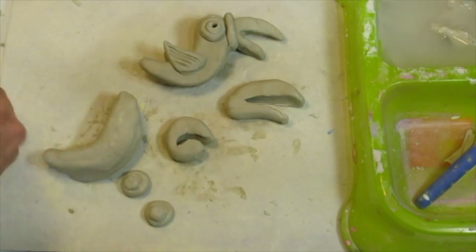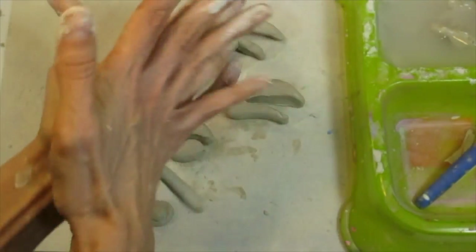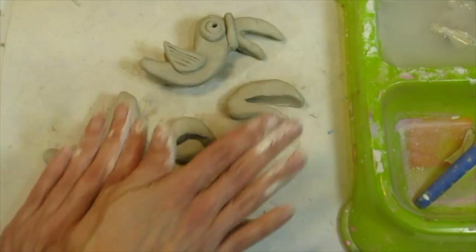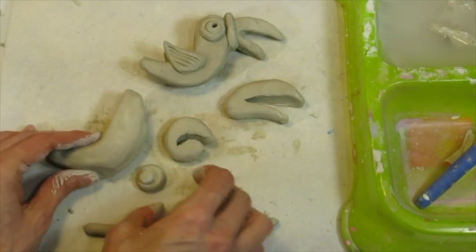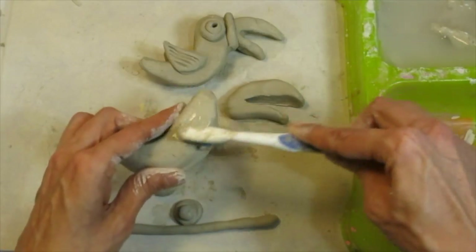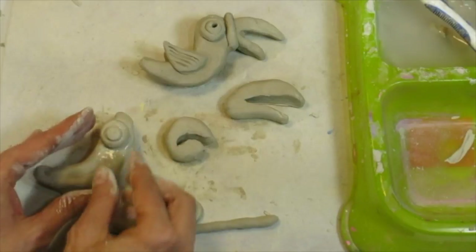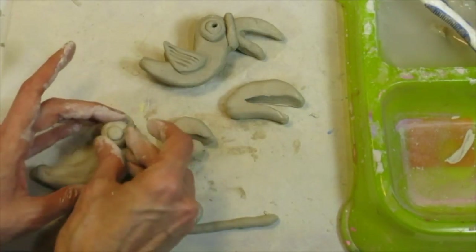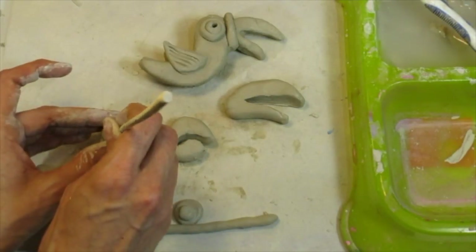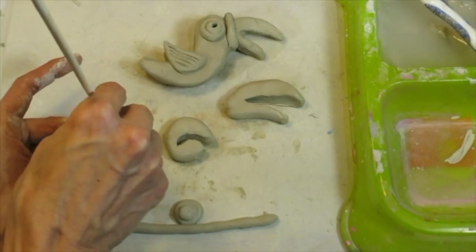I've got a piece of clay and I'm rolling a long coil — a coil is like a snake of clay. You can do it with your hands or roll it on your mat by going up and down. Now that I have most of my pieces made, I'm ready to assemble. I'm going to toothbrush this side of the body and set the eye on, wiggling it a little bit back and forth to get it to stick. With my stick I'll poke in to create a pupil for my bird.